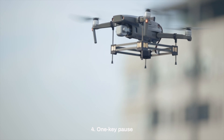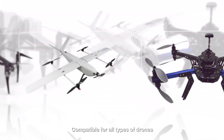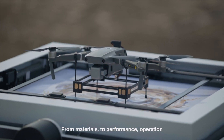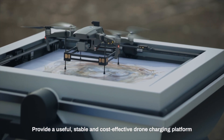One key pause, one click shooting. Compatible for all types of drones — from materials to performance and operation — providing a useful, stable, and cost-effective drone charging platform.